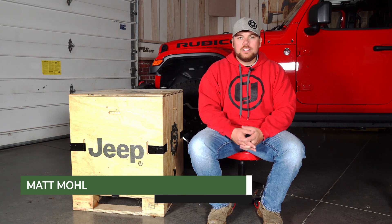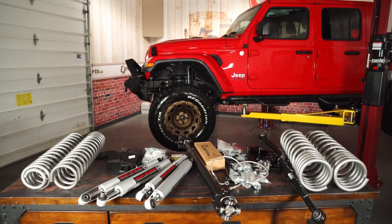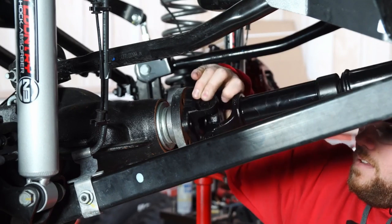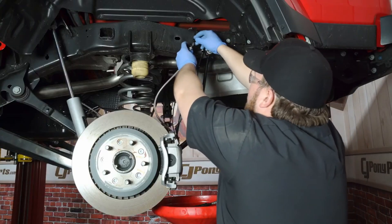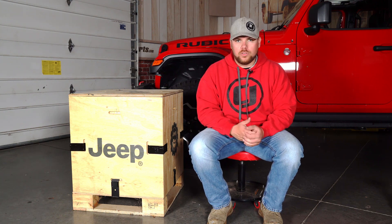Hey guys, Matt with CJ Offroad here. Today we're in front of my 2020 Jeep Gladiator and I'm running into the same question that we're going to be discussing in today's video — which lift kit is right for your Gladiator and why. I've got a 2020 Gladiator Rubicon and I'm searching for the perfect lift kit to make it capable for overlanding.